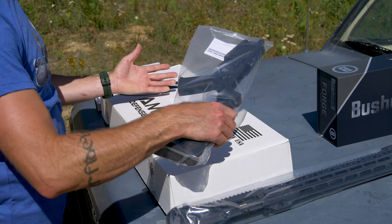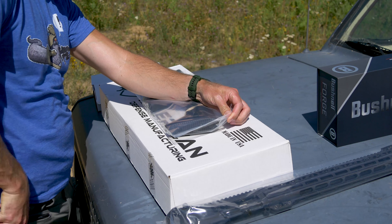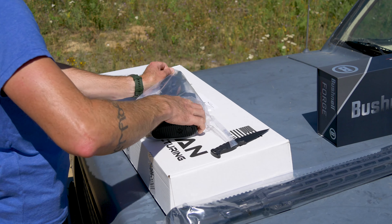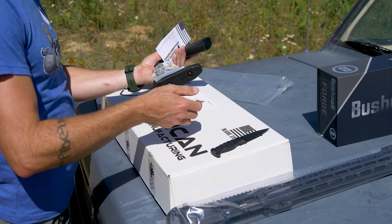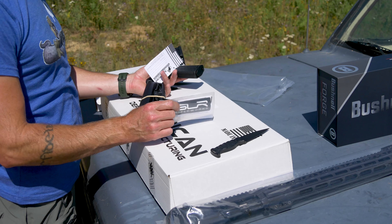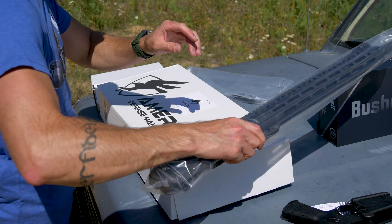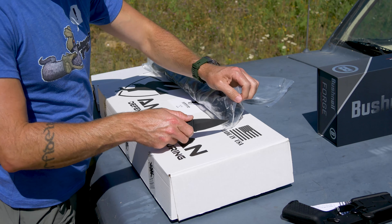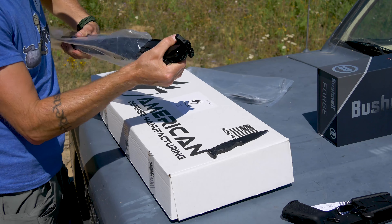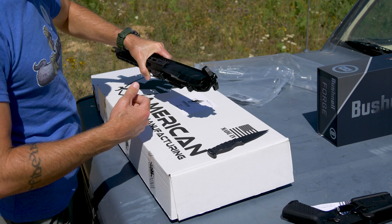A lot of people are familiar with American Defense Manufacturing for their mounts. What a lot of people don't know is that they actually make full-blown rifles as well. This right here is one of their AR-10s. Got an adjustment key here — it's using a SLR Rifleworks adjustable gas block. Radiant selector, inbus, Magpul backup sights.